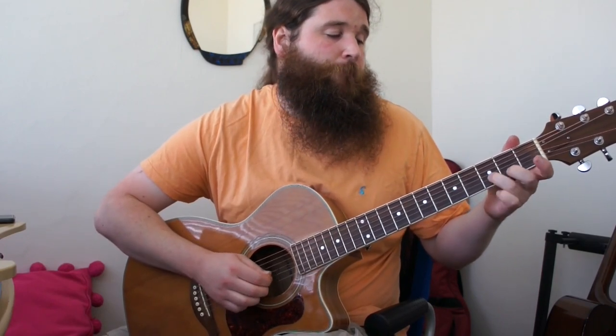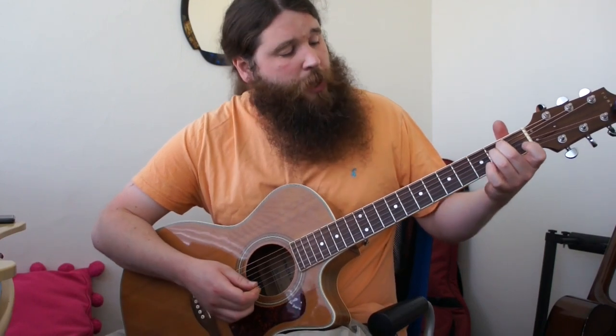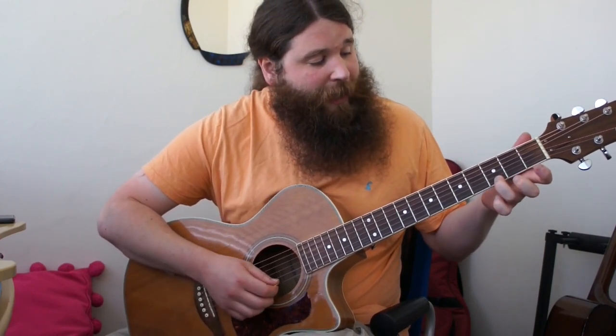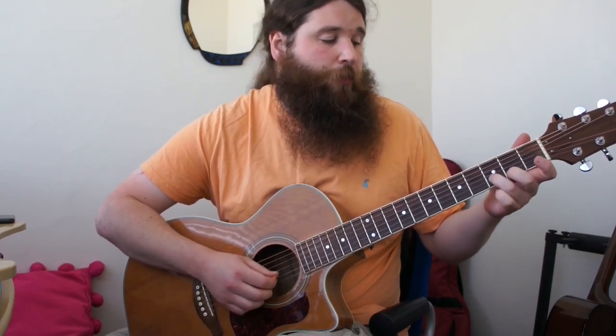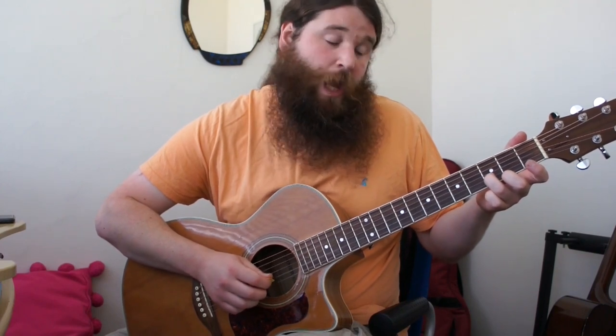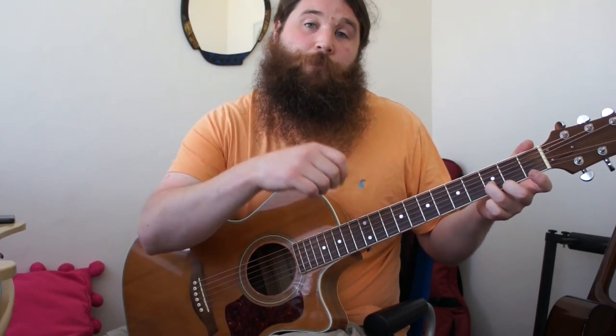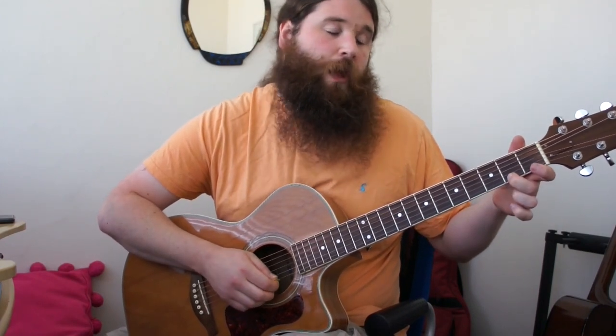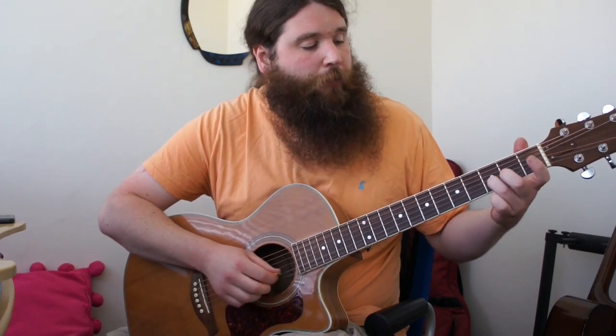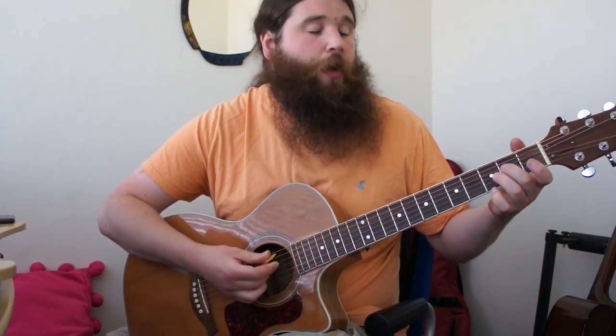Next up, after we've played that riff, we've got a little riff before we get into the E minor. That was on the high E: third fret, second fret, open, then third fret on the B. You want to use the same fingers as the fret numbers — so third finger, second finger, none on the open, and then third finger on the third fret B. Then E minor.